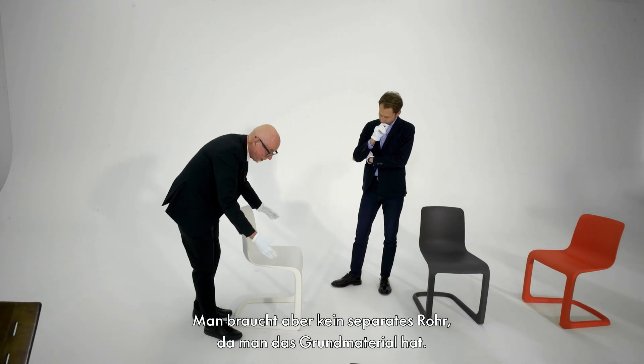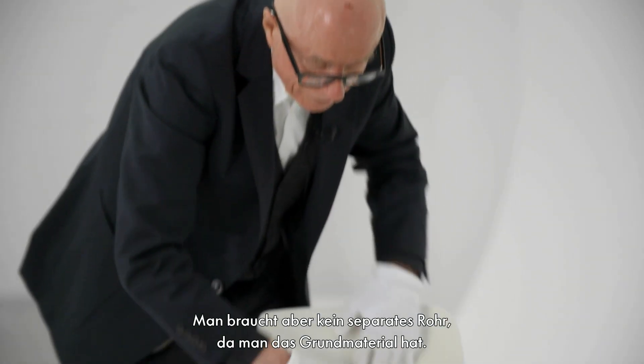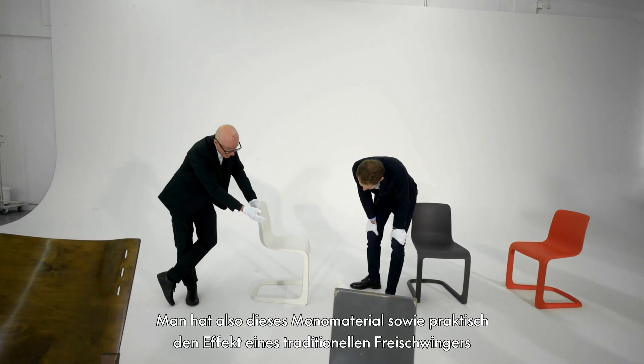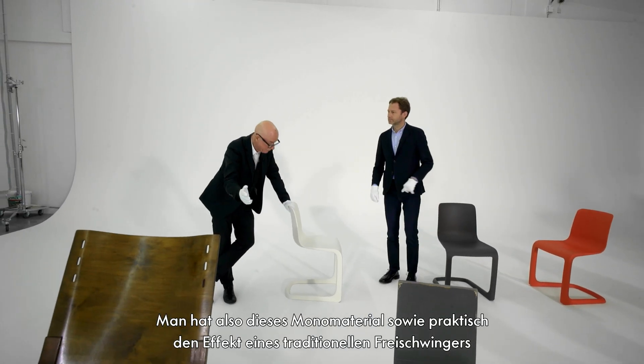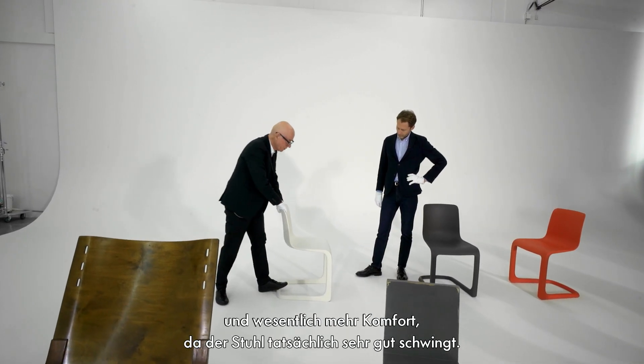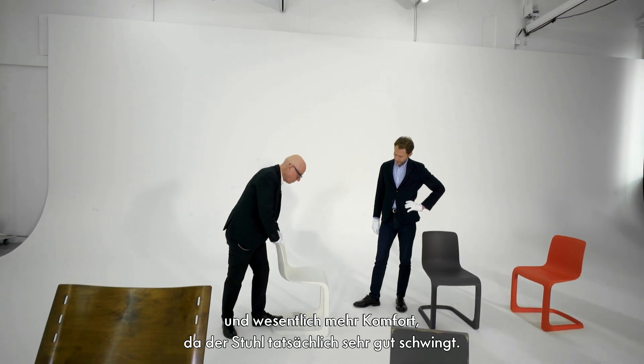But you don't need a separate tube — you have the same material. So you have this mono-material look, but you have the effect almost of a cantilever chair of the classical type. Plus considerable more comfort, because actually it swings very well.